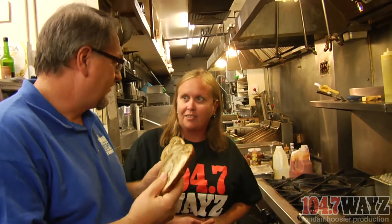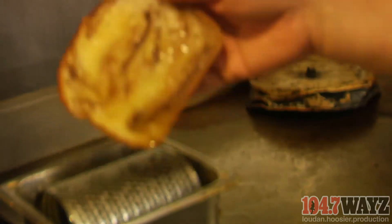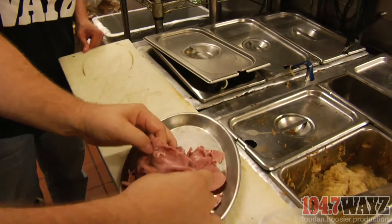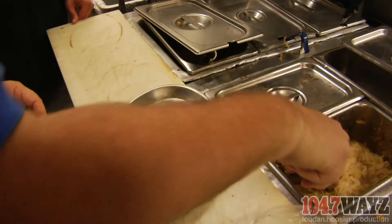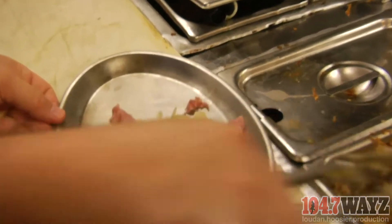Alright Nicole, we're going to start with the best rye bread we can find. I'm going to butter it — you've got to have butter. Now I'm going to take our real fine chopped corned beef and lay it out on a sizzle plate. Then we get our special sauerkraut mix and just load the sandwich up with sauerkraut.